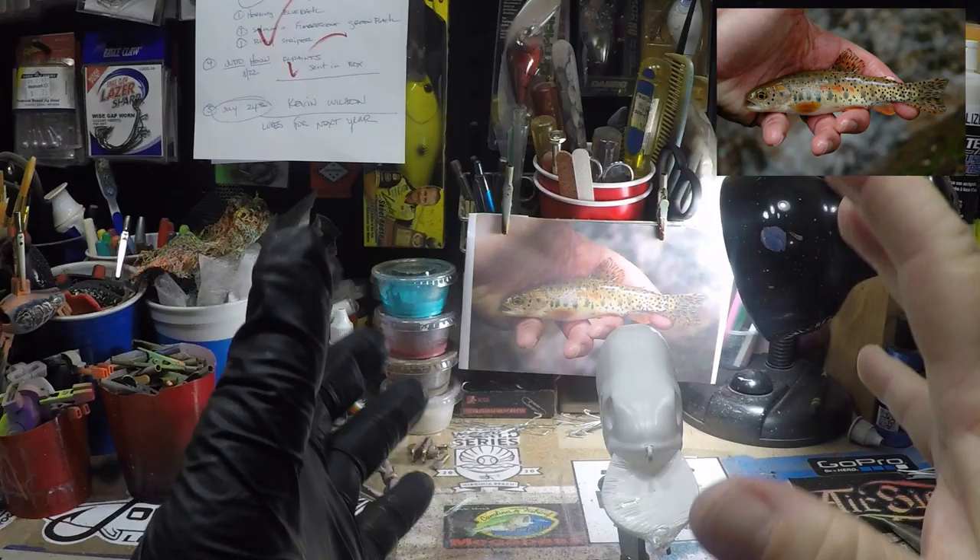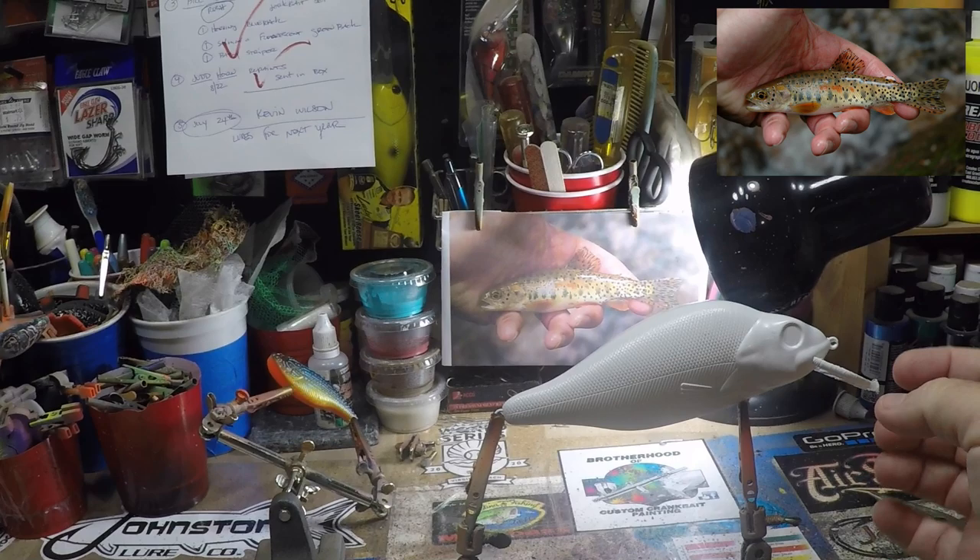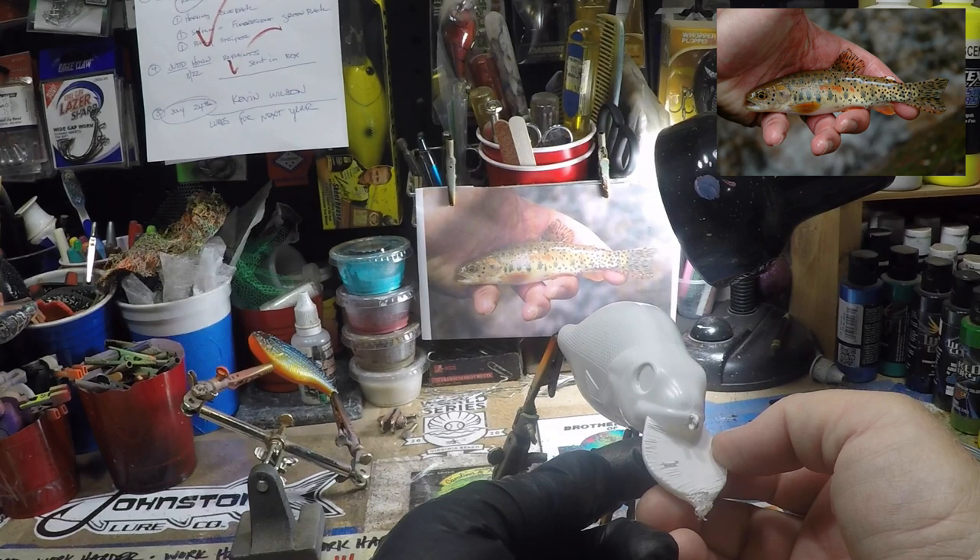They're great for the pike and musky crowd, great for a lot of different species, and bass will tear these up around here. This particular perch pattern runs two to four feet deep. It's got a little bit of a lip on it. It comes wrapped in plastic, but I'm going to put some tape on that as well. So let's get started.